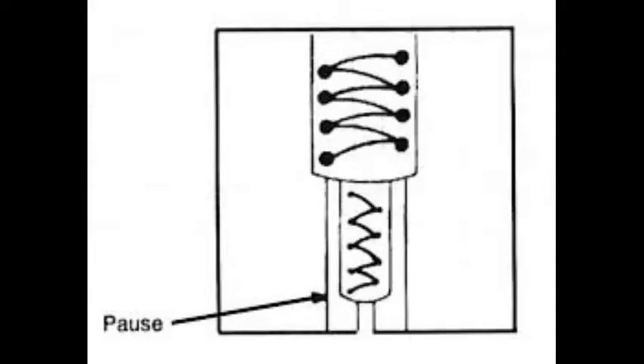Welcome back to the channel. Today we're going to do a T fillet with the MIG process. Here's a sketch of your torch travel — the first one is a slight weave and the second one is also a slight weave, remembering that we need to pause on the outside where the dots are shown.